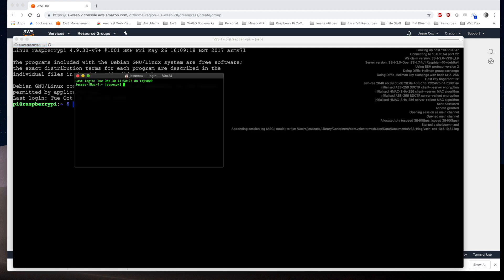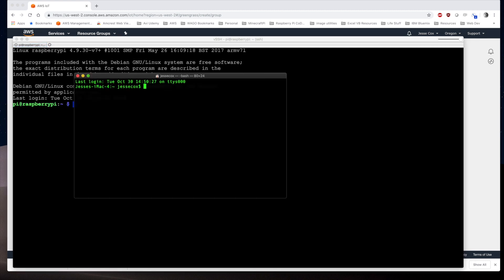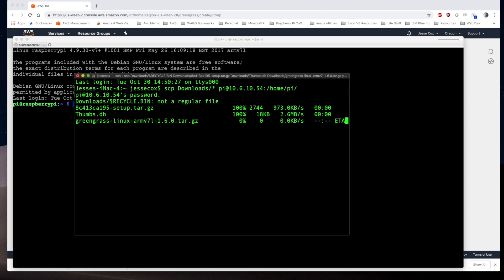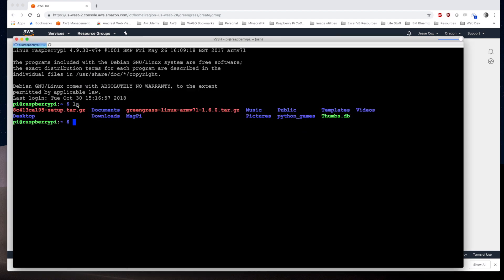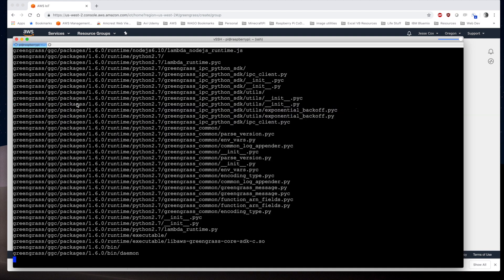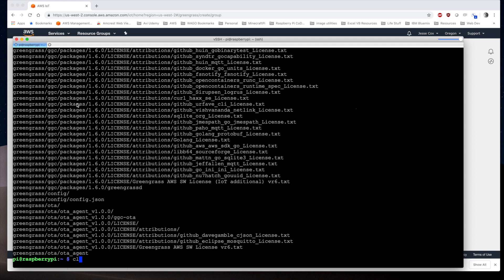We're going to secure copy the files from our local machine to the Raspberry Pi. From the terminal on the Mac, we issue a secure copy command for everything in the downloads folder to the Pi — you could also use FTP or any other file transfer method. On the Pi, listing the contents of the home Pi directory, we can see our cert file and Greengrass file. We issue sudo tar xvzf greengrass-linux and dump it into the root directory. That's installed.